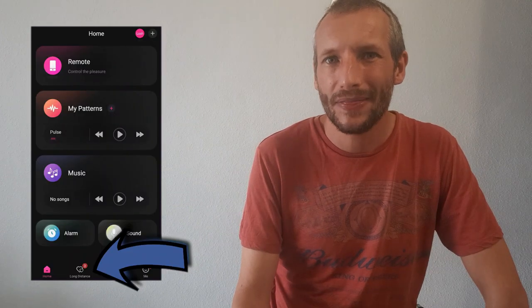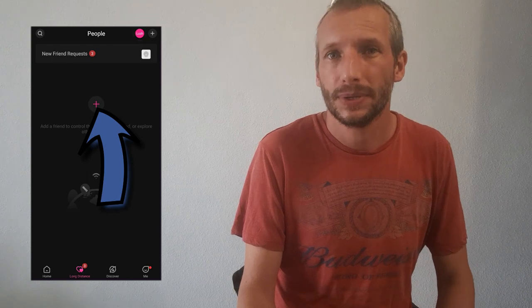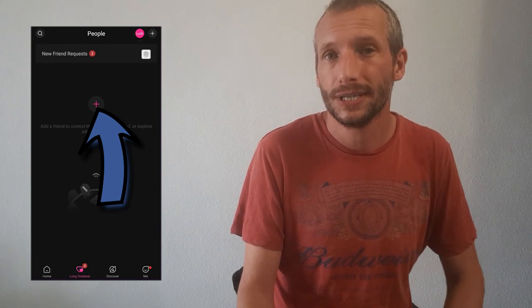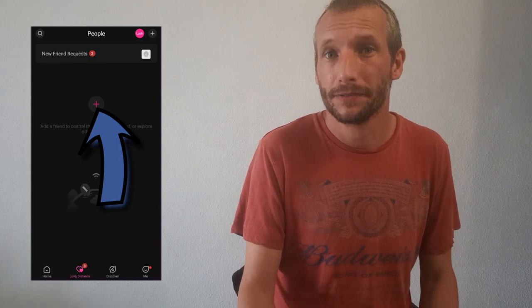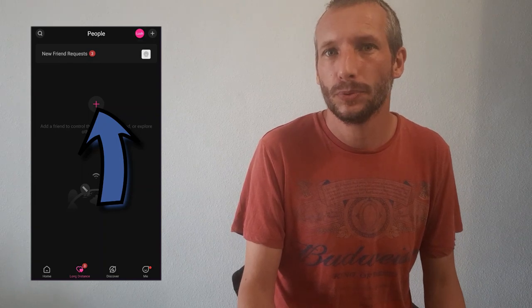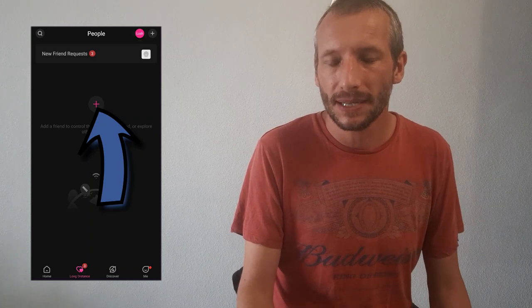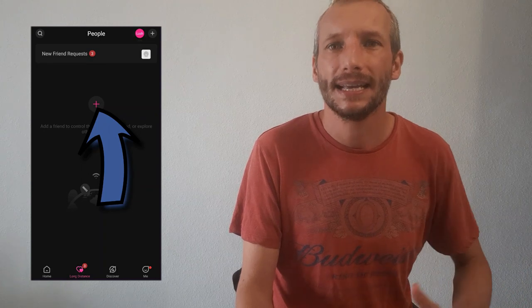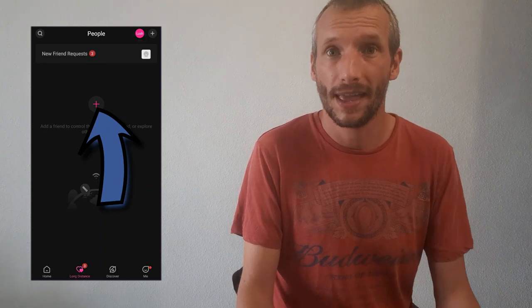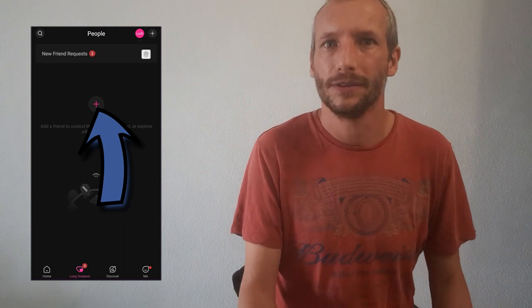Now we're going to click on the long distance tab on the bottom row. This is where you can let other people connect to your device, or you can connect to their device. I've got three requests from people looking to use my device. If I click on the plus key I can type in their username and connect to their device and control their toy. That's how the long distance feature works.